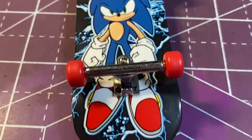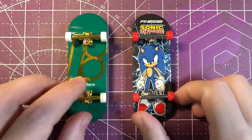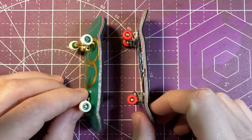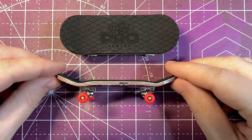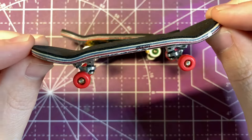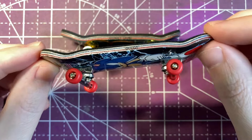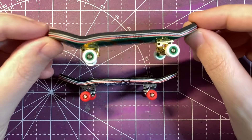Looking at the trucks side by side, it looks like they actually used the same trucks but upgraded the pivot cups and bushings, and the new trucks are in silver instead of gold. Looking at the sides of the boards, they're pretty much identical as far as deck shape goes — it has a slightly shorter tail, slightly longer nose, and overall a medium concave with medium kicks.